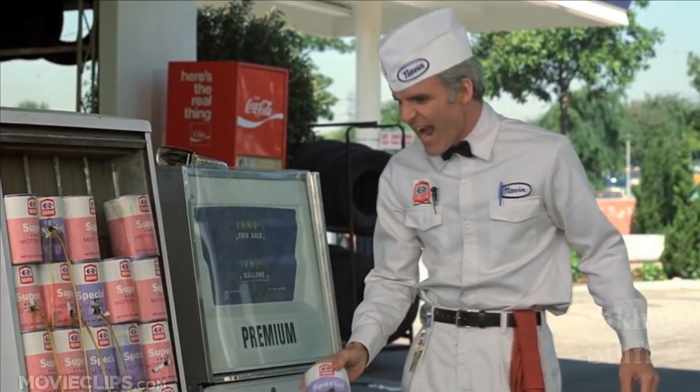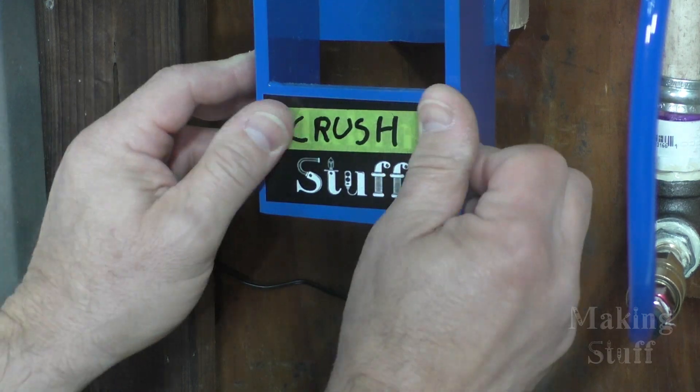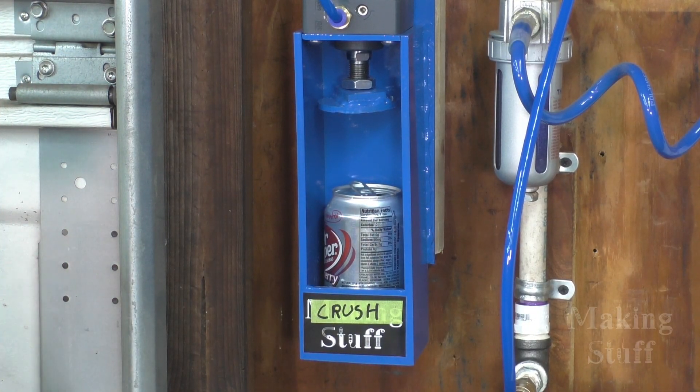Yeah! He hates these cans! Hey Google, crush. Crush, kill, destroy!